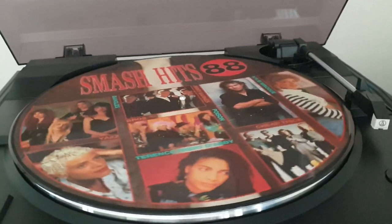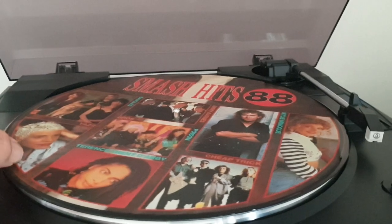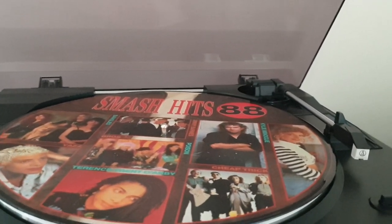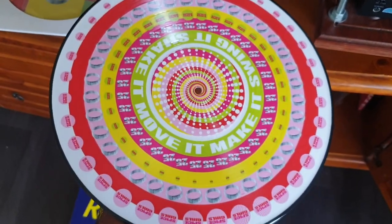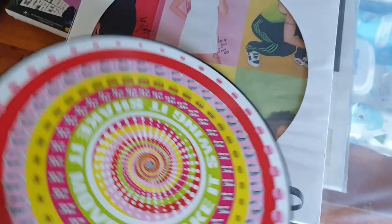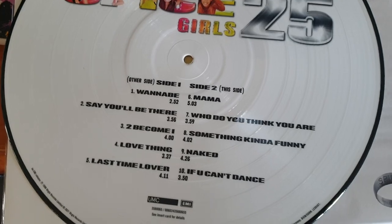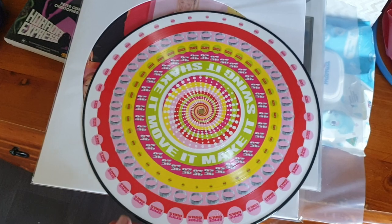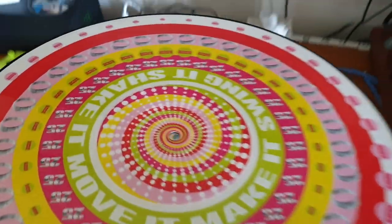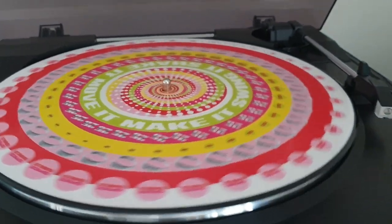While I've got you watching this channel, I'm going to show you a new Spice Girls record. I'll just pause it to get the Spice Girls record out. This is the Spice Girls record — one side of it, and here's the other side. It's the 25th anniversary edition and it's got 'Wannabe' on it. I want to show you what this pattern does when you spin it — it's a pretty cool optical illusion effect.